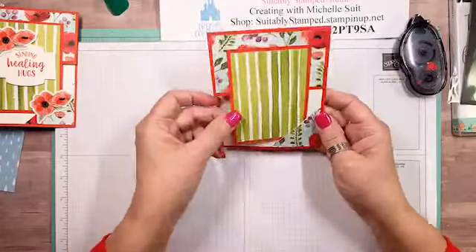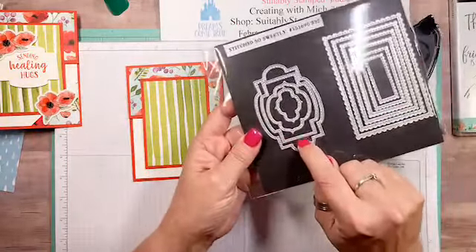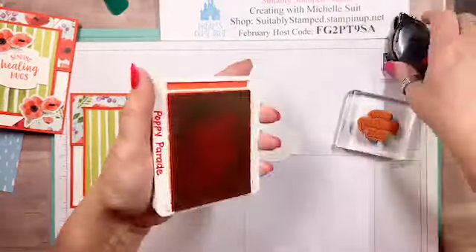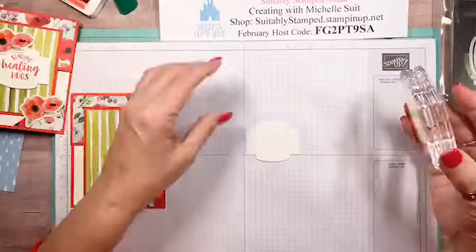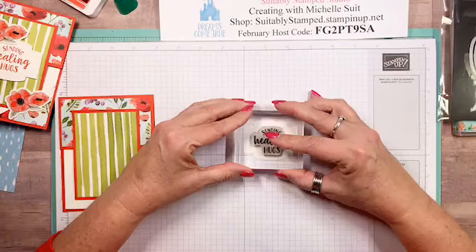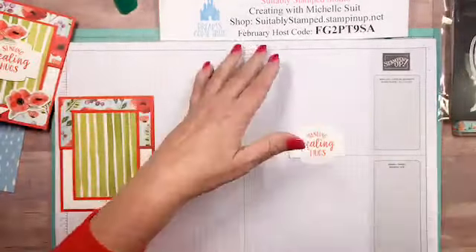There's our front panel. Now I'm bringing in a scrap of Whisper White. Using the So Sentimental stamp set, I'm going to use the second largest die shape — I've already cut one. I'm going to use the 'Sending Healing Hugs' stamp from that set with Poppy Parade ink. Give it a few taps to get it nice and inky. I'll try to get this straight on camera — stop sticking to my finger! There we go. I'll close my ink pad so I don't have a catastrophe.